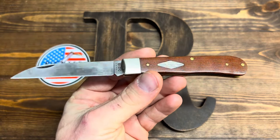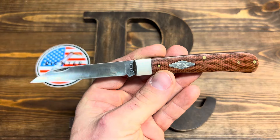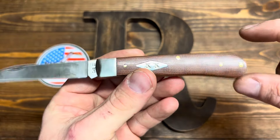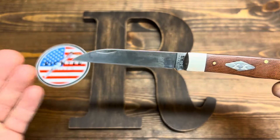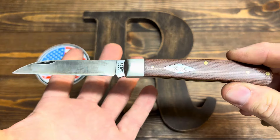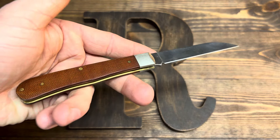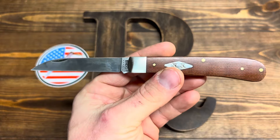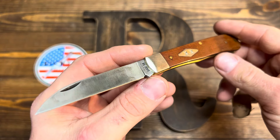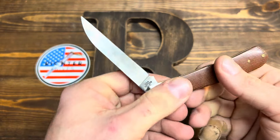So I went ahead and pulled the trigger. This was like $65, $69 something dollars at DLT Trading. This is a DLT exclusive, I believe. They have a green micarta as well as a clip point — you can get it in pretty much any variation you want in those two handle types and blades. However, I believe they're sold out of a few of them. I might have got the last one of these — you just have to go to DLTTrading.com and check it out. But what a price for a single blade with carbon steel.